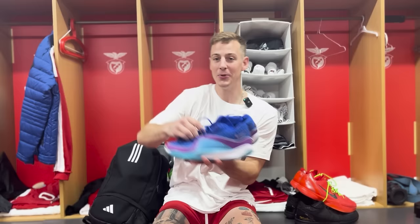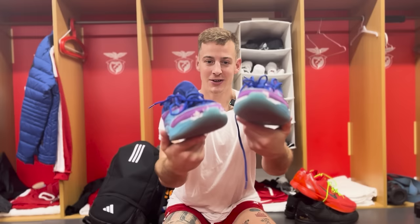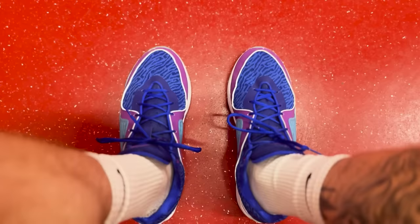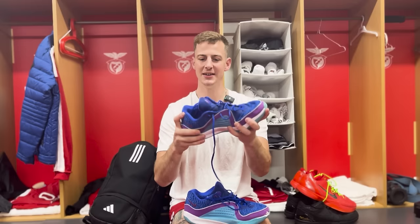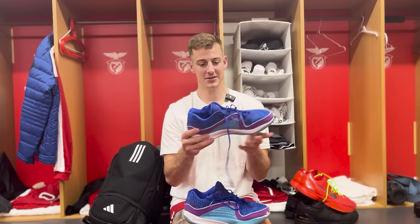For shoe number three in the basketball sneaker rotation, we have the KD-16 Emotional Pathways. You can tell these shoes are absolutely beat — all sorts of breakdown. I've worn these probably about five months, just every day. These have been my practice beater shoes, and I think it's because they're so comfortable. The comfort is incredible — it's a very wide shoe. It took a little bit to break in because they're a very stiff shoe, especially across the middle. Not a lot of give. I don't love these for guards; I think they're a really good big man shoe. Comfort I'd give these about an 8.6.